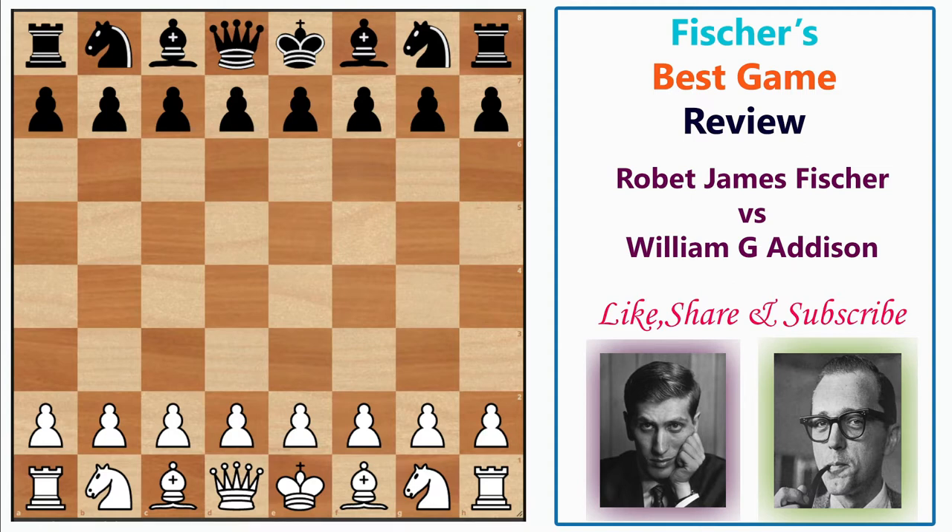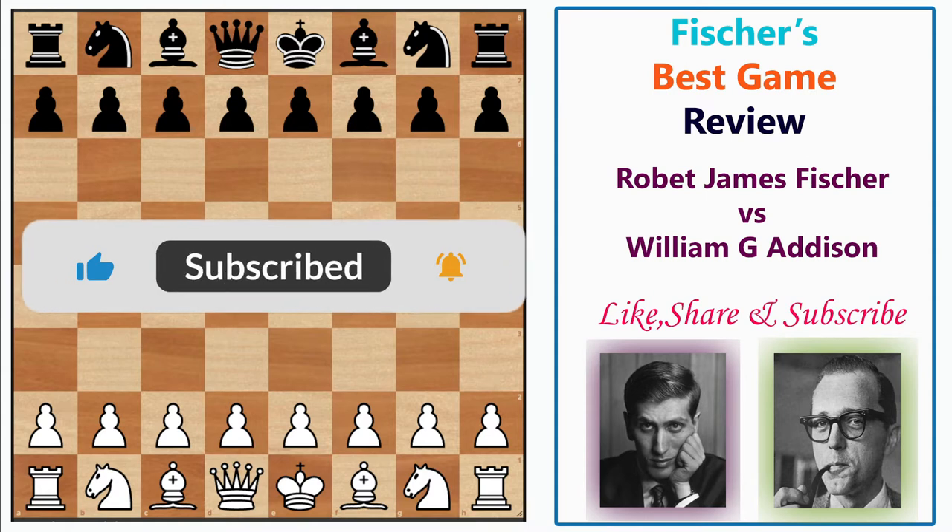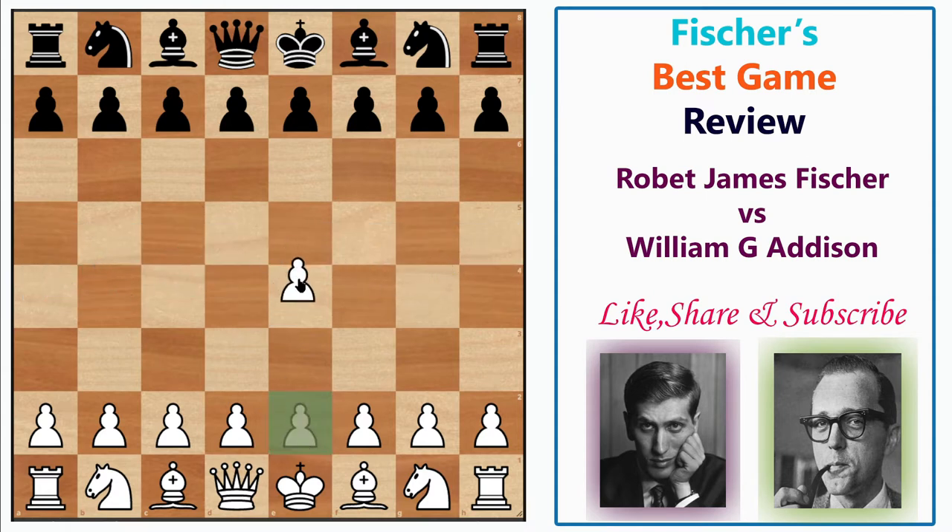If you are watching the channel for the first time, please consider subscribing and pressing the bell icon to get notified for future videos. Fischer, as usual, started the game with e4.